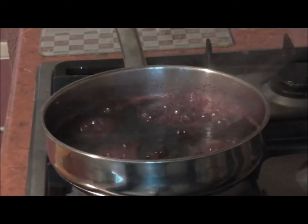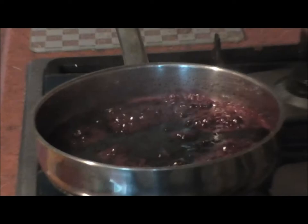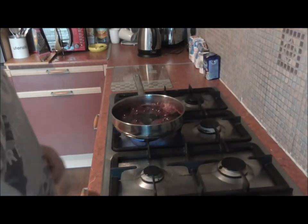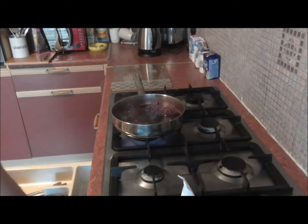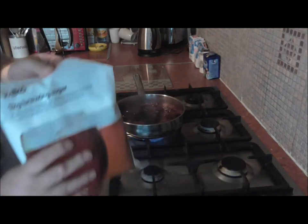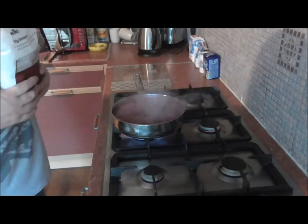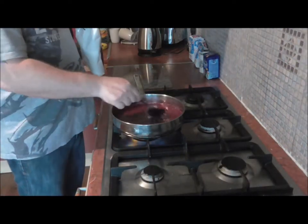As you can see, that is bubbling away really really nice. We're looking at around 15 minutes for this. So what I want to do now is put in our brewing sugar - let's get this open and put the brewing sugar in at this point because I want it all to dissolve in there. Stir it in nice.